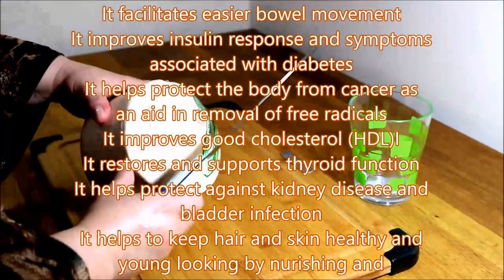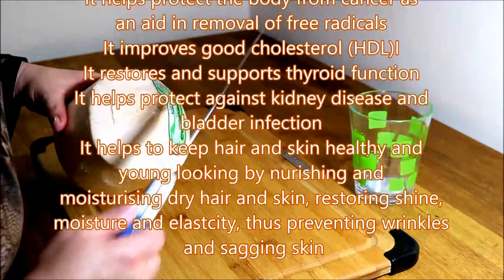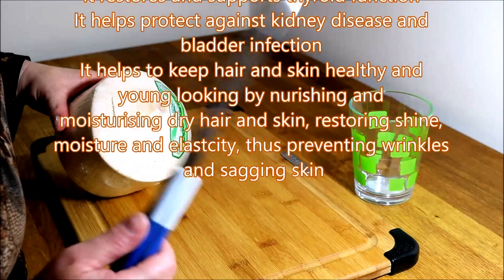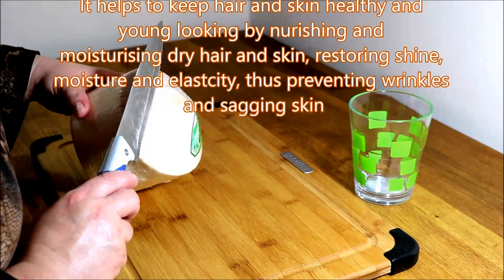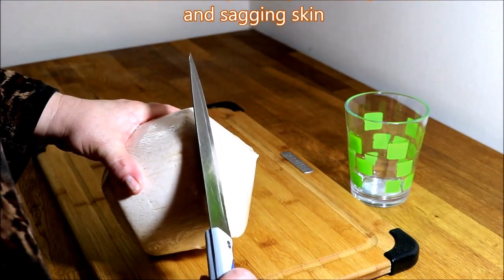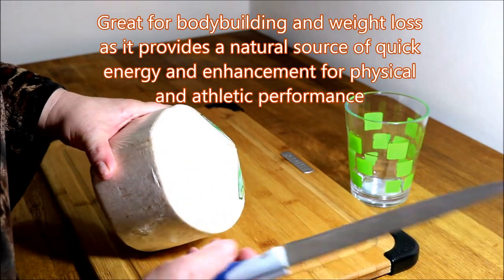What you want to do — be careful, you need a strong knife, a heavy one. This one is quite heavy, but if you have a heavier one it's even better. You open it up on top. Not too much, because then you'll lose a lot of coconut water. Open it up about this much — that's what I'm going for.